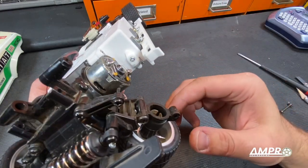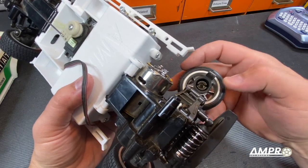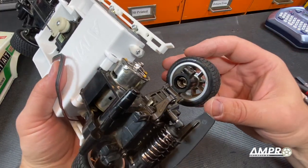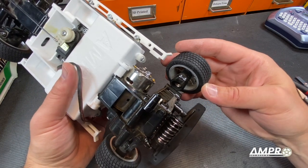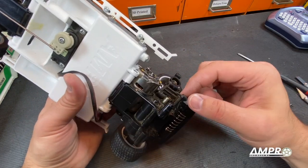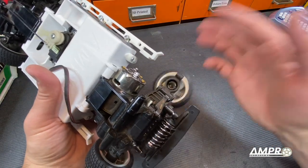I sat the car down and immediately this happened because the garbage plastic that Tamiya used has cracked. This is simply the result of a PC-ABS blend — polycarbonate and ABS — and with these self-tapping screws it puts a lot of stress on these and over time they just crack.